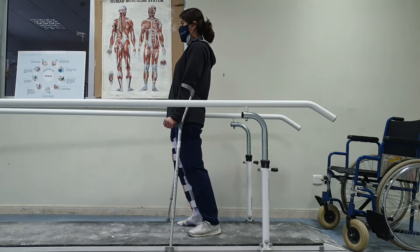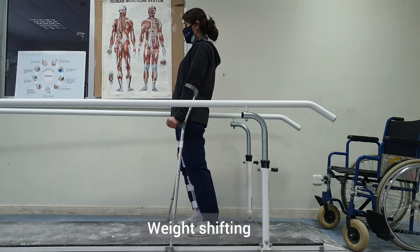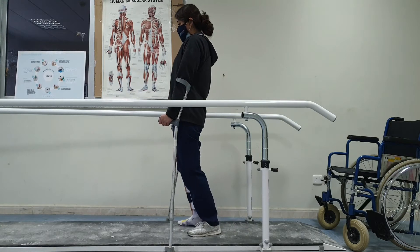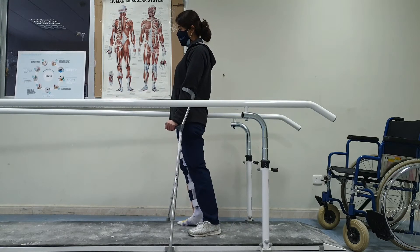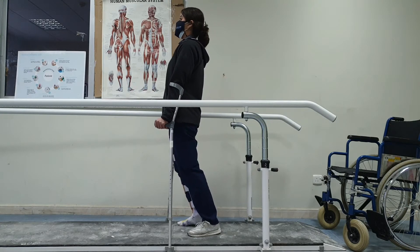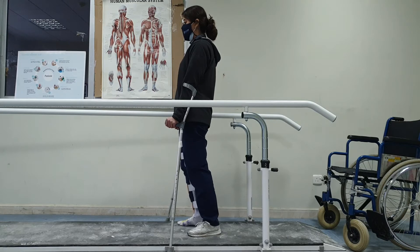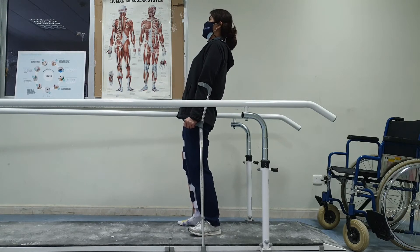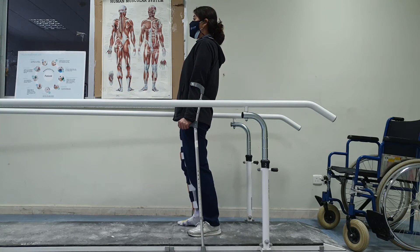Next we will do weight shifting — sideways, and then forward and backward. Especially with forward weight shifting, we need to pay attention and prevent jackknifing from happening, because the patient may not have hip extensors and could lose balance and fall forward.